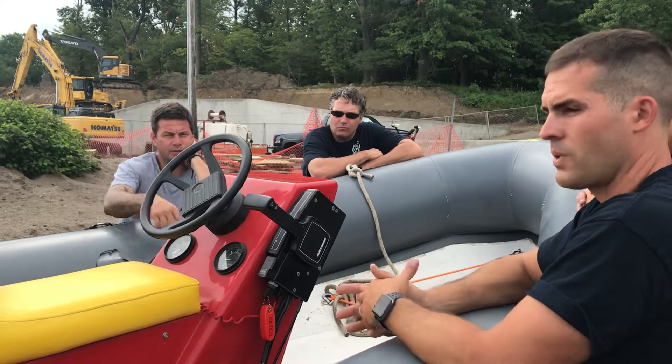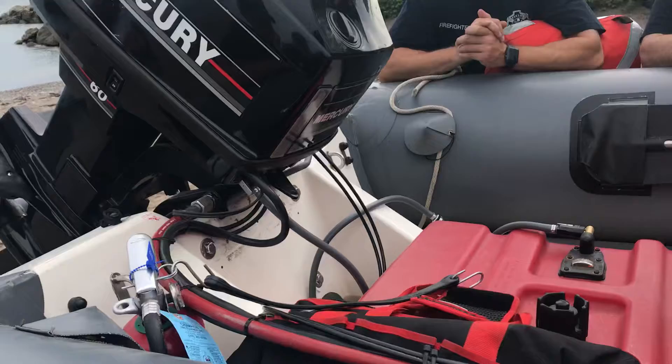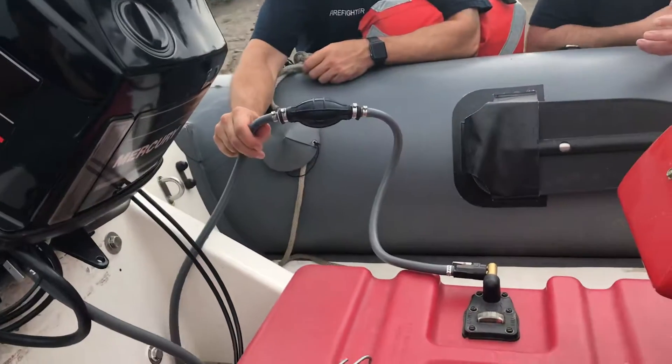And then obviously this is your steering. You have to do anything with the pump on there for it. For the fuel, you just have to pump the bulb on the fuel line to make sure it's solid.